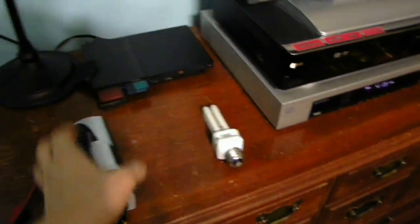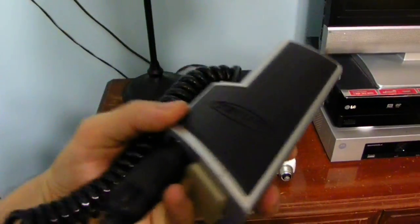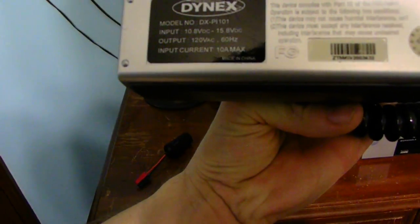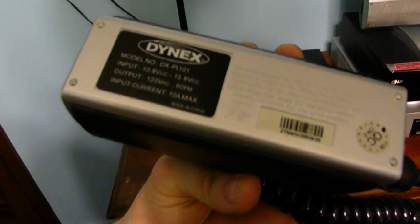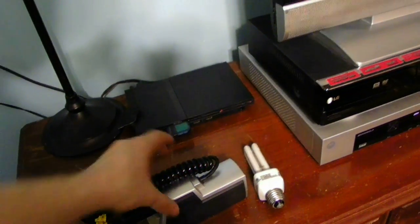Here's my inverter. It takes just a little 12-volt car battery and it turns it into AC. But the max of this device is only 10 amps — that's how much this only draws.